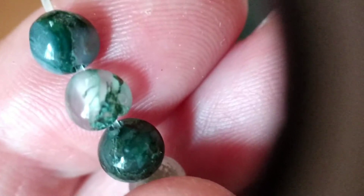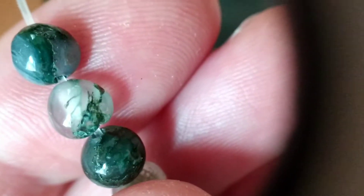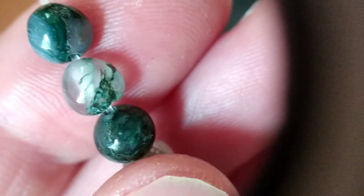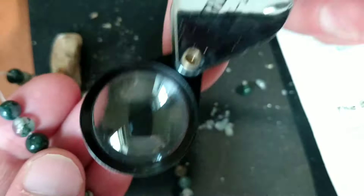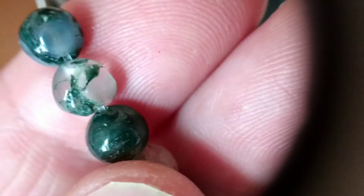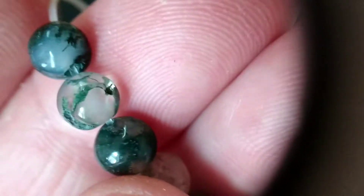This is the first time I've been getting into natural stone beads, and I'd like to know if they're authentic. I'm seeing a lot of these green inclusions under the 10x magnification jeweler's loupe, and I've even crushed these stones. I'm seeing a lot of that green inclusion through all of them.